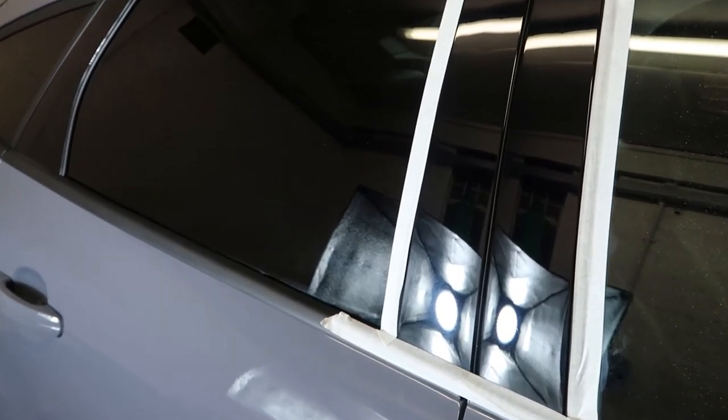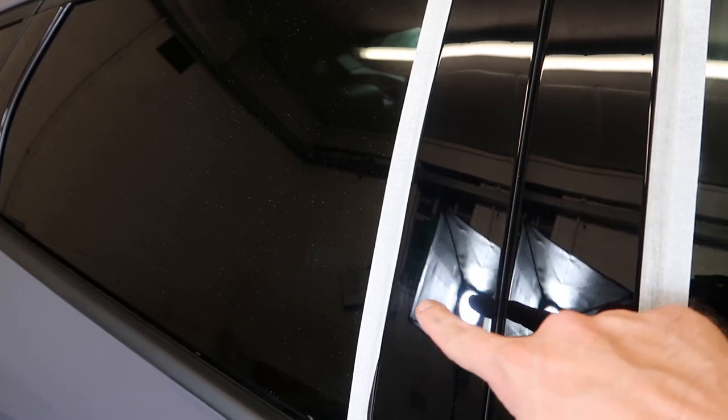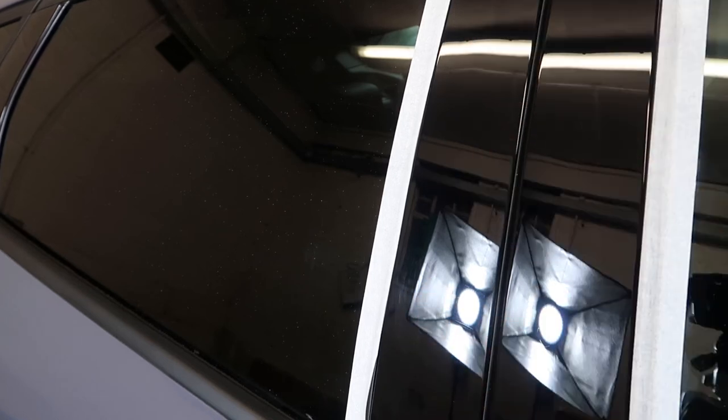Hopefully when I zoom back in you'll be able to see the difference — it should be like night and day. I can't get the angle right because I just could not get the camera to focus. But this is the panel we've just done — remember that was just one pass — so you can go over it two or three times to remove all the scratches. Look at the difference when you compare it to this side, where you can see all the scratches. We're going to go through the exact same process on this one and remove all the swirl marks. I'll machine polish that bit and hopefully you'll see exactly what I mean.